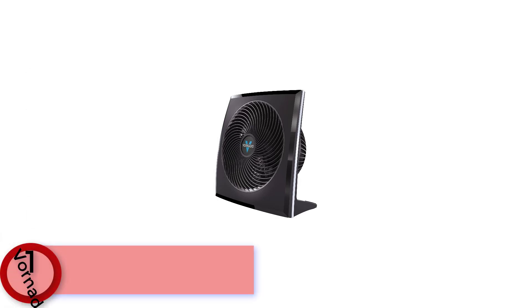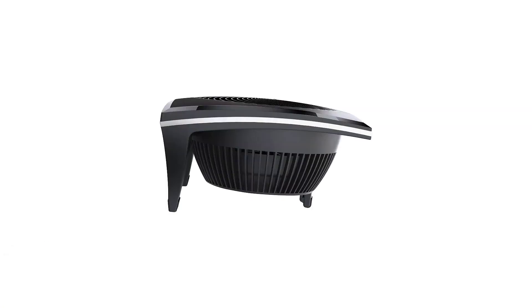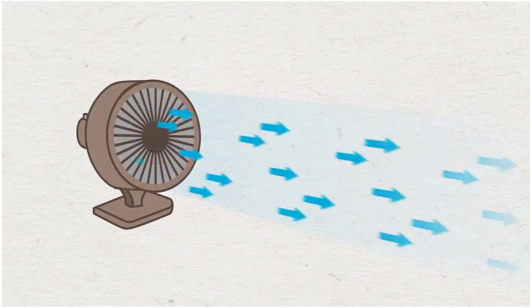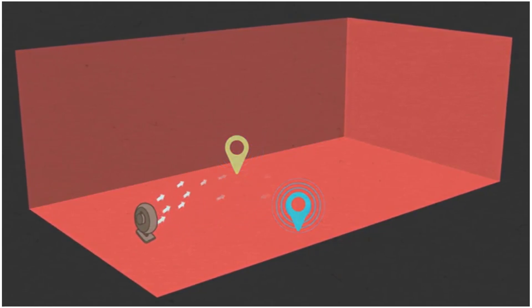Finally at Number 1: Vornado 270 Panel. Instead of pushing air forward and oscillating to disperse it, the Vornado 270 Panel uses its special Vortex technology to ventilate the entire room with a pleasing breeze that can travel up to 60 feet. It also sports an attractive contrasting high gloss and matte finish. When you choose a Vornado fan, you're investing in superior performance and design that will deliver total satisfaction.